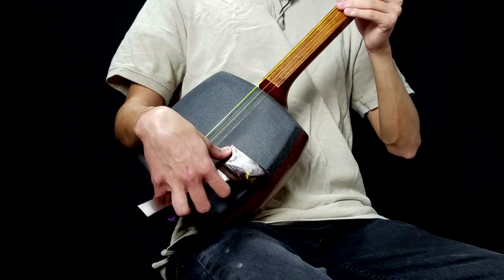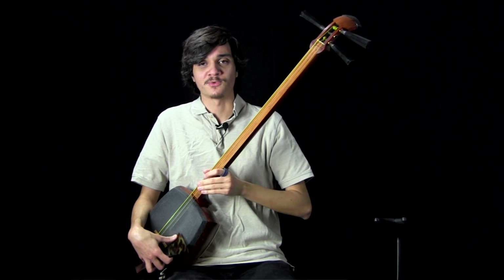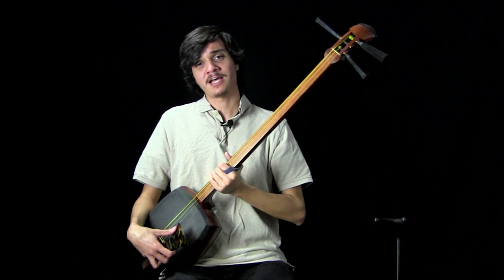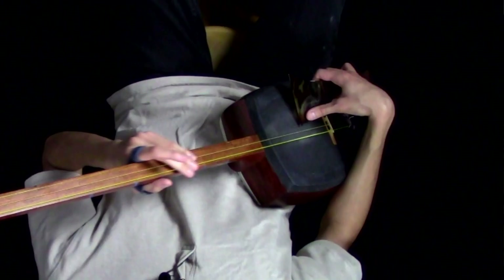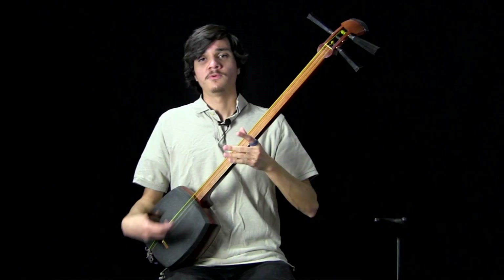When we do this, it should feel relaxed. You'll probably feel pressure being applied to your thumb because when we rotate, the thumb is what's exerting the pressure. But other than that, it should feel pretty relaxed. The goal of a good downstroke is to feel relaxed and to get good tattiki — this percussive sound. We shouldn't really have to strain for it.